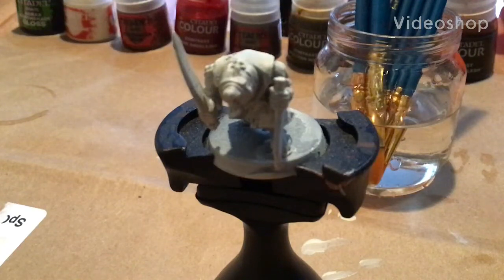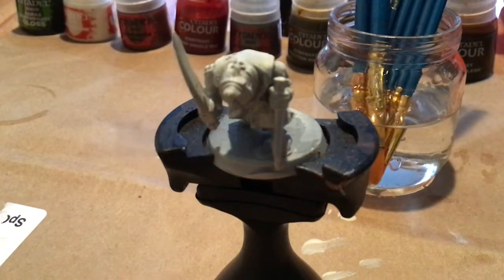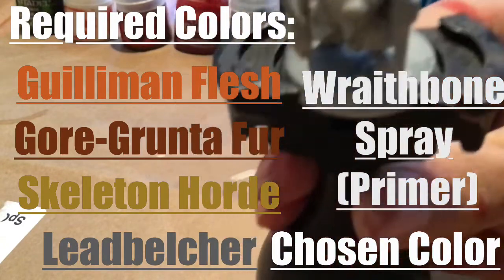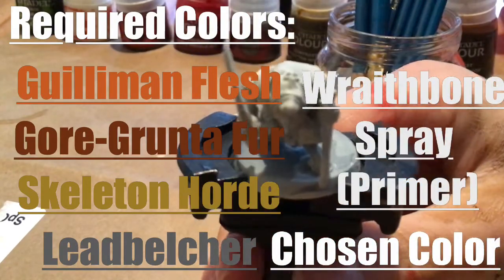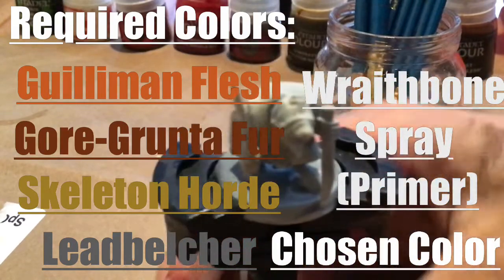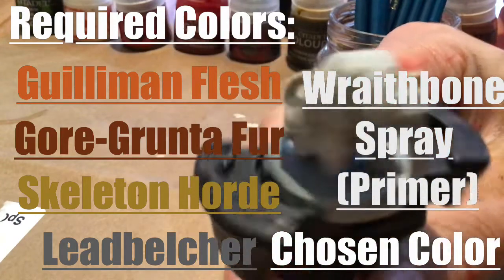Hello and welcome to the series premiere of Barely Passable. Today I am going to be painting a Skaven Plague Monk from Warhammer Age of Sigmar. I know there's not many tutorials out there and I really feel like it's going to help a lot of people. I'm going to show you how to paint these guys with red robes instead of green robes.